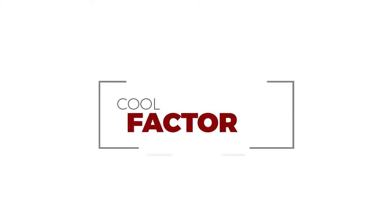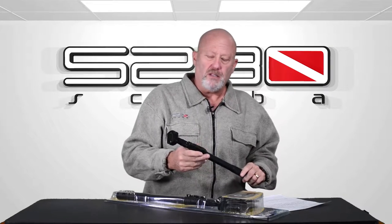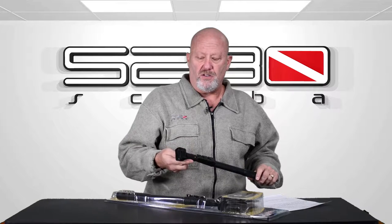The cool factor is that it fits up nice and small. It has three different sections, it's extremely sturdy — you can't bend it. It's not like a little flexible pipe, but it's still very light because it's aluminum. It's got a coating over it and it's pretty adjustable.